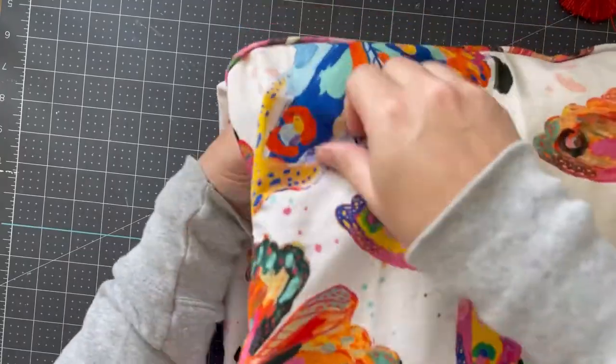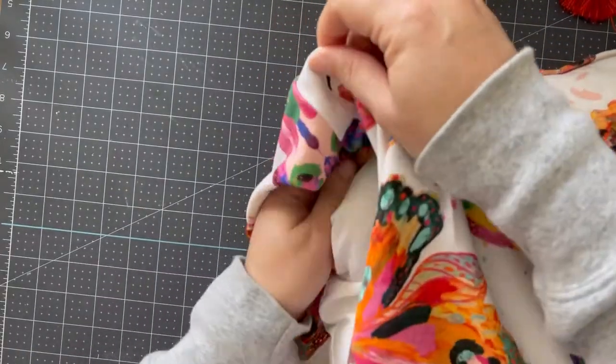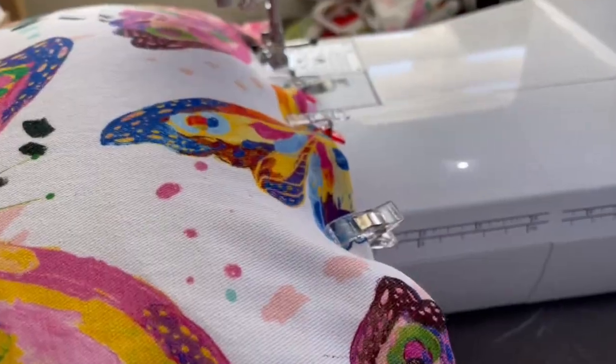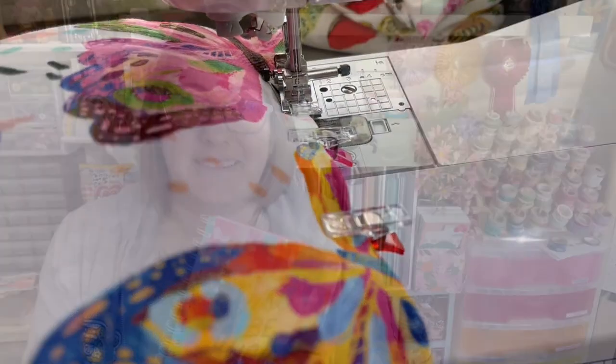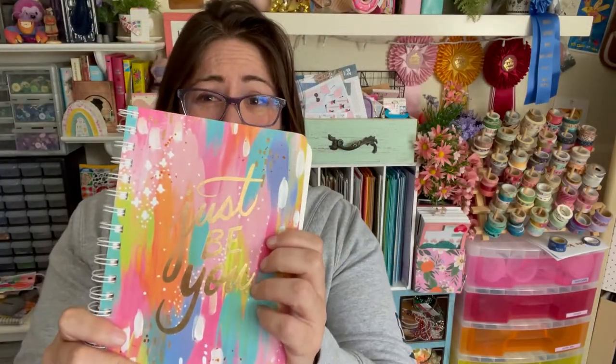I don't mind that it's not going to be a perfect pillowcase. I could get perfect — I could add in a zipper and make it very precise. That's just not my goal. As you can see, I'm folding it right side out and figuring out where I want the other side, how much folded I want, and then just clipping it and carefully sewing. This is just super easy.